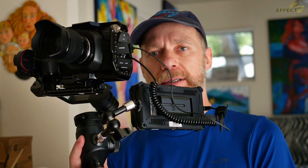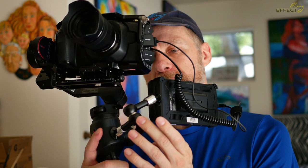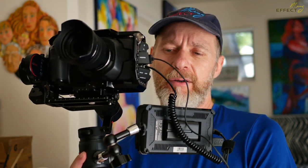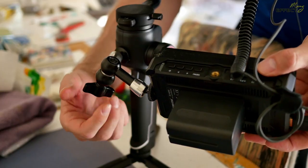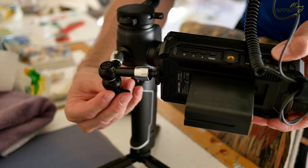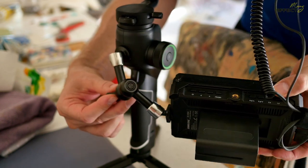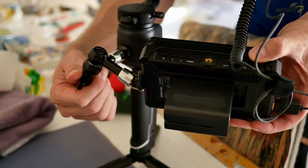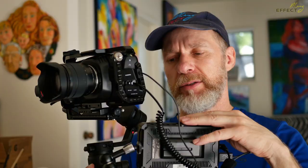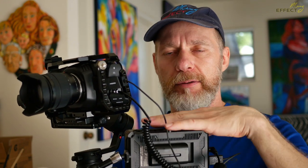This little magic arm on here is from SmallRig. It's a solid beast — it'll hold heavy weight, and when you tighten it up and lock it into place, it's locked. You don't have to worry about it coming out. The main thing on an arm like this is just to make sure that you've got it tight.